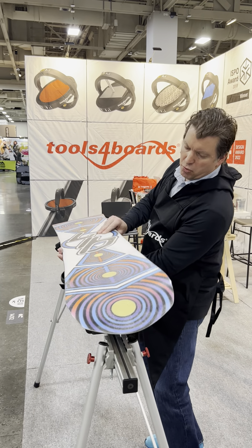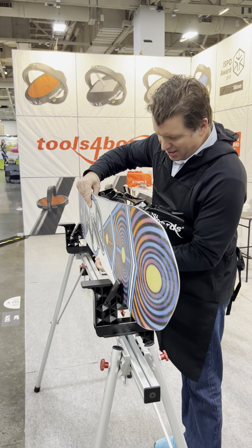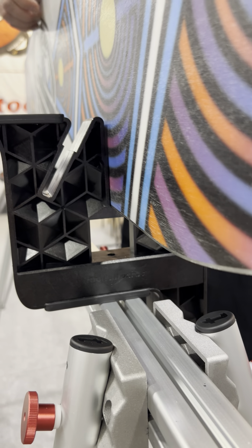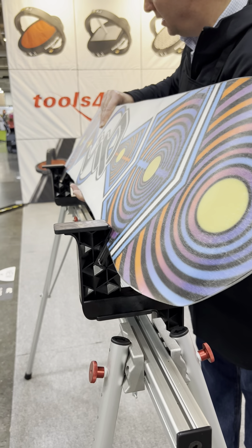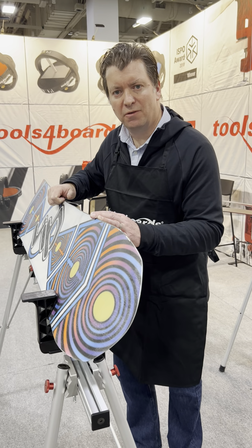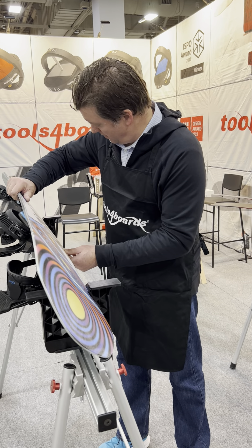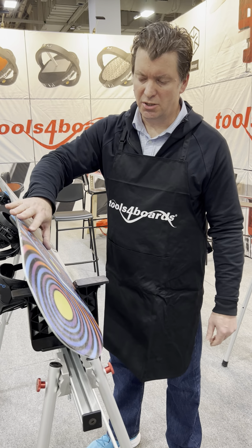I can position the board vertically by dropping it into the bottom narrower slot for side edge work, or I can position the board at 60 degrees for a more convenient work position for side edge. It also works in both directions, so it doesn't matter which side of the device you're working from — that's the 60 degree position on the opposite side.